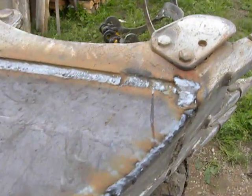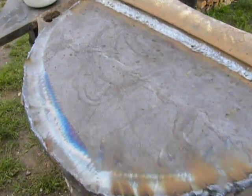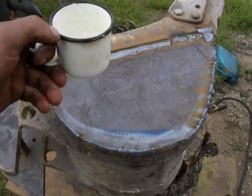Hello, in the factory. This excavator bucket is already welded — it's still hot. So I take a couple of water to cool it down.